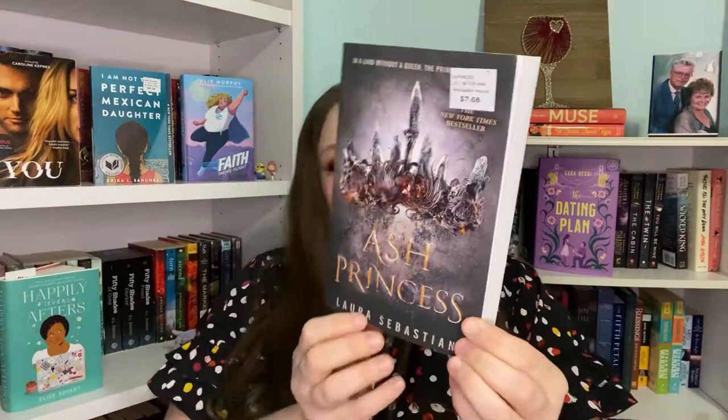The next book is Ash Princess by Laura Sebastian. This one's in good condition — there's a little bit of a wrinkle here and there's a marking, but other than that there's nothing wrong with it.